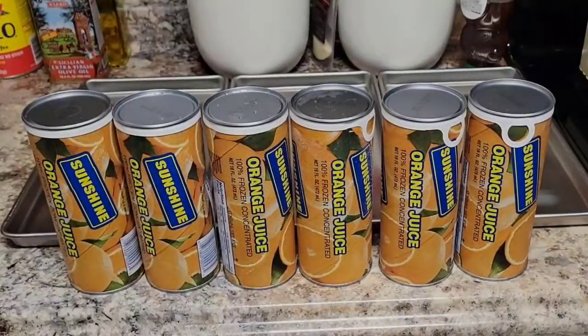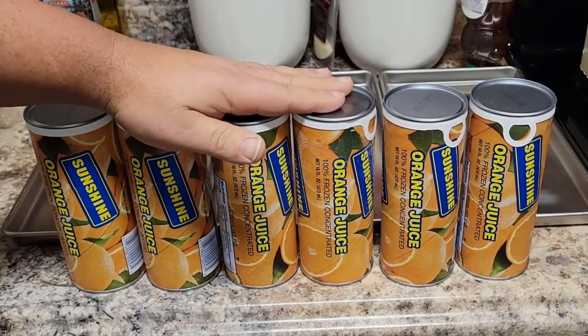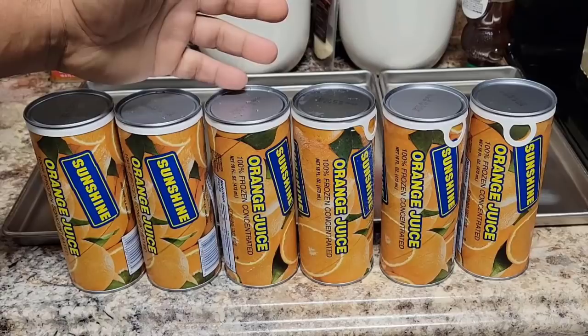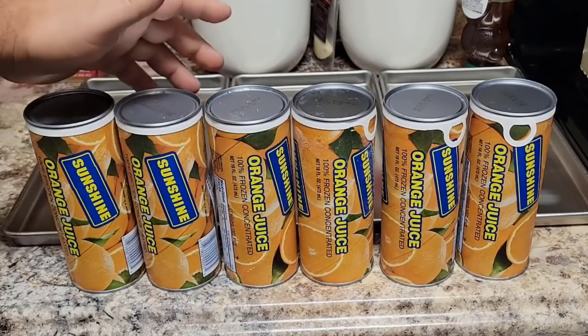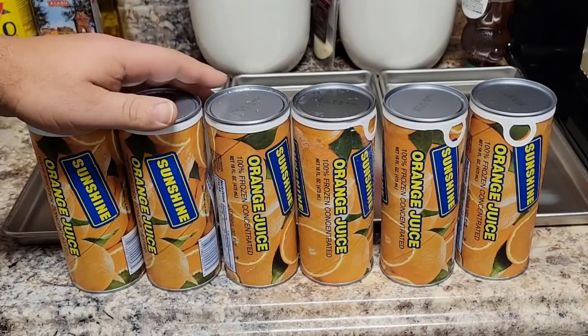Hello YouTubers, Alaska Prepper here. Today we are going to see what happens if we freeze dry concentrated orange juice. With the orange crops taking a big hit this year, I started thinking about how well this will freeze. If you took a look at that thumbnail it looks like it came out a mess, but stand by because the results were actually pretty good.